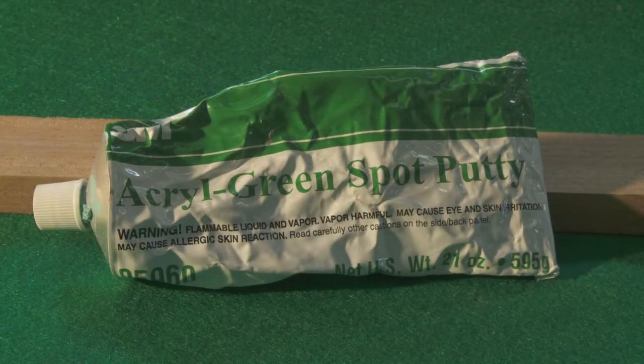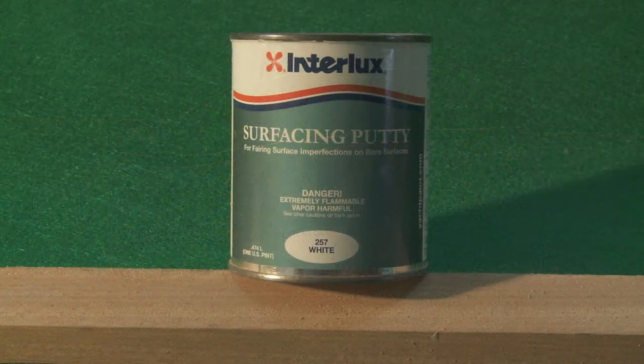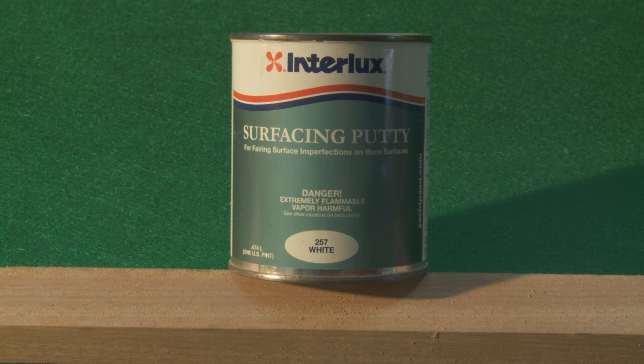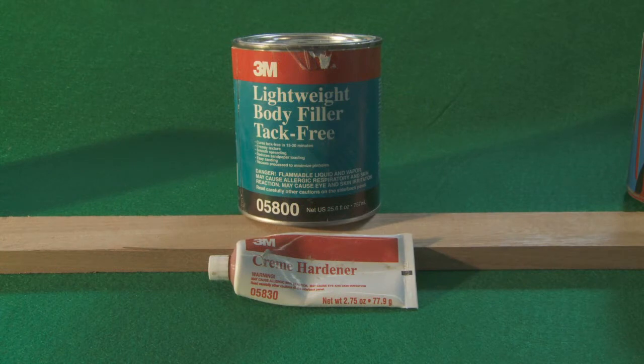This is a tube of putty for filling scratches and small divots — it dries fairly quick. This is a surfacing putty for deeper scratches and divots up to about an eighth of an inch deep; it also dries quite fast. This is for the larger damaged areas that need more volume to fill — mix it properly according to the directions.